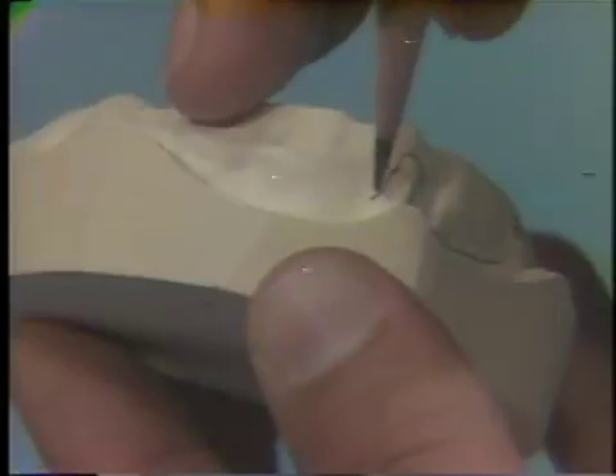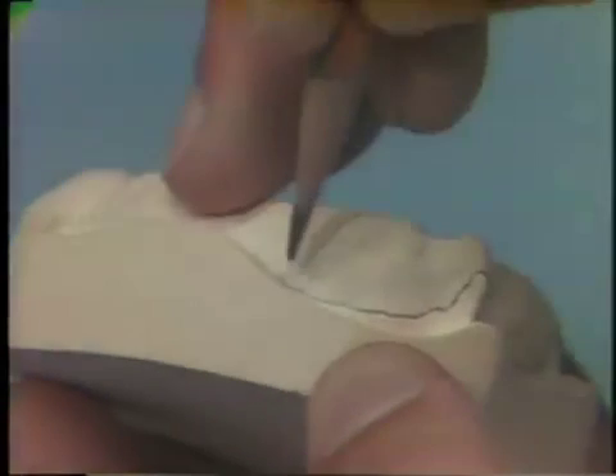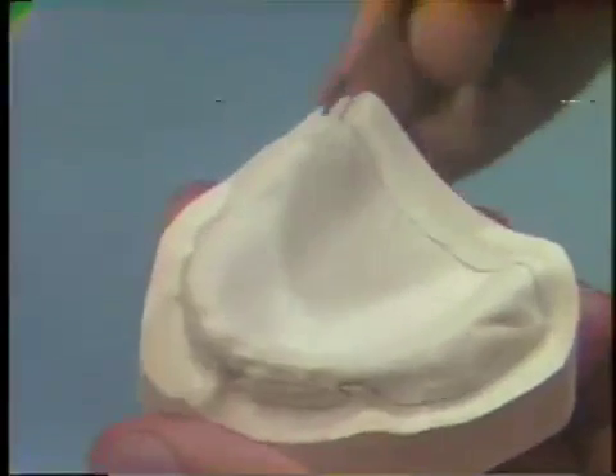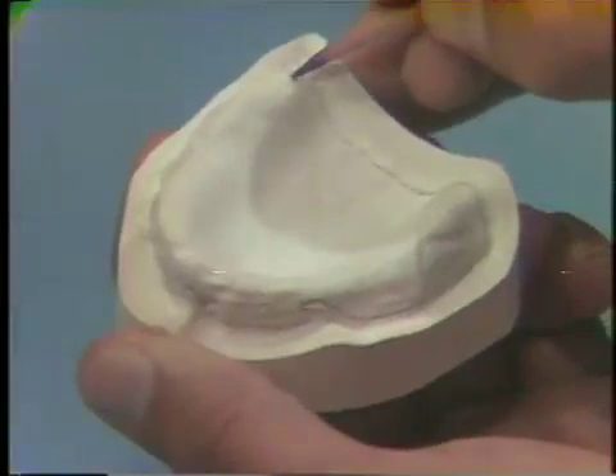Because this outline is arbitrary, you'll later need to try the impression tray in the patient's mouth and make some adjustments of the peripheries of the tray. Because you'll be adding wax relief on the diagnostic cast, you'll draw an outline for the relief two to three millimeters short of the denture base outline.